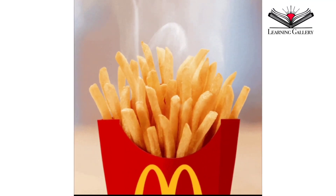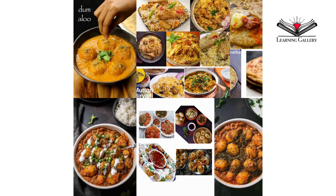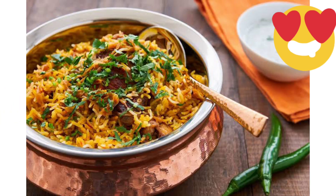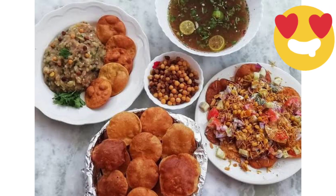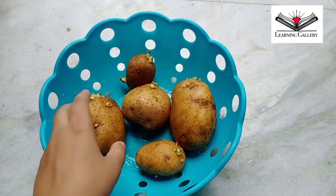One of our most favorite snacks is french fries, which is prepared from potatoes. Not only french fries, but there are so many delicious mouth-watering recipes which are just incomplete without potatoes, like Pani Puri or Puchka, Aloo Paratha, Kolkata Special Biryani and so on, isn't it?